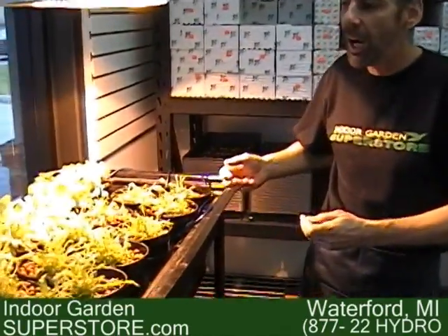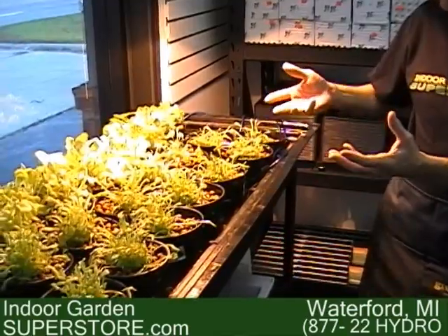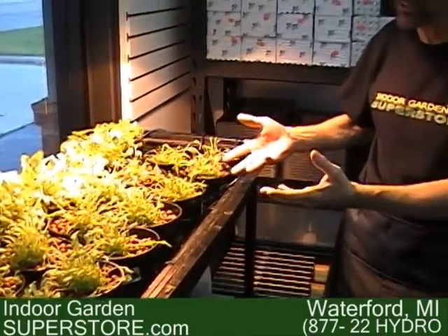Now that I've shown you two completely different hydroponic systems, you might be wondering: is one more beneficial than the other? I wouldn't say one is more beneficial than the other, because both have a different way of achieving hydroponics — and that is bringing nutrient solution and fresh oxygen to the root zone. If you want more information, please visit us at our website, indoorgardensuperstore.com, or call us. We have a knowledgeable staff here at 1-877-22-HYDRO. Thanks for listening.